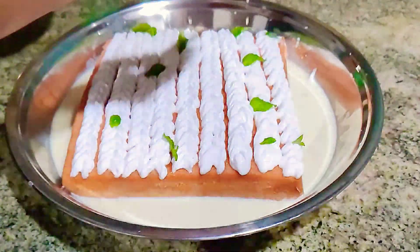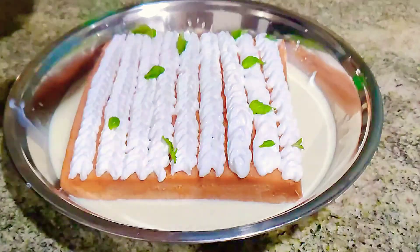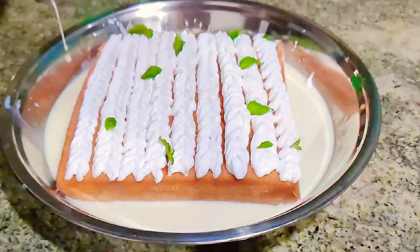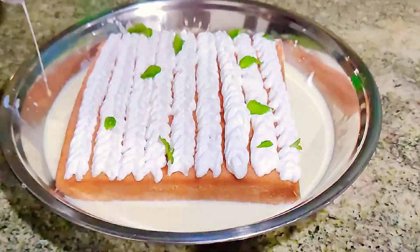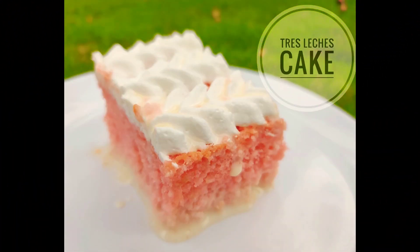If you have anything to say about my recipe, please comment below — all feedback is welcome. Please do try it out and let me know how you feel, how you like my tres leches cake. Don't forget to share, like, and subscribe to my channel. Keep watching, bye!